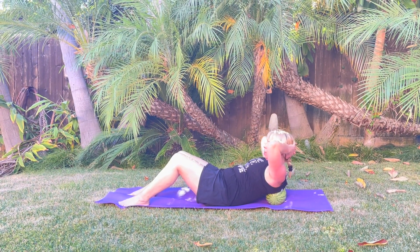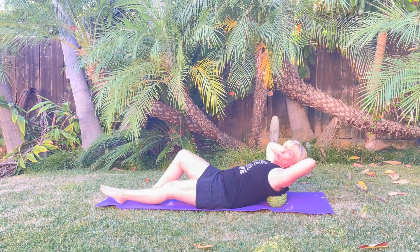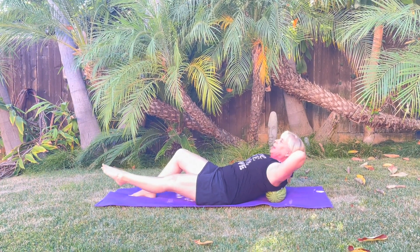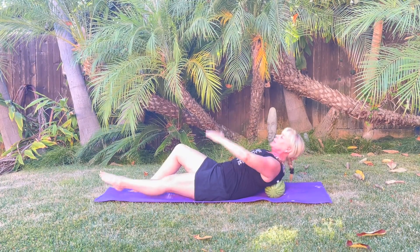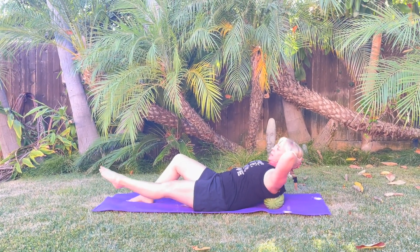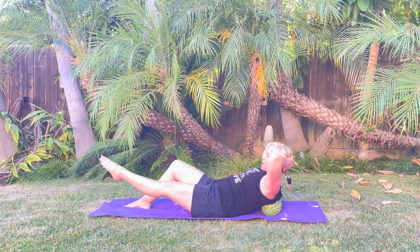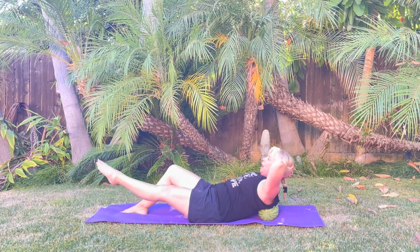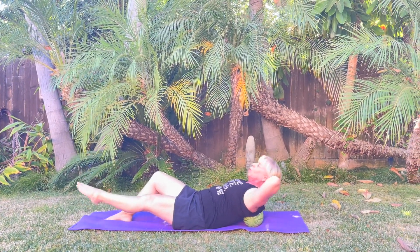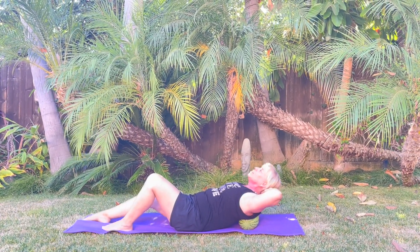Inhale, exhale, one more — exhale up, good. This time I'm gonna take one leg straight, let my head go back, exhale, lift it up a little bit and down. Engage that belly, scoop those abdominals in, and exhale. Three more and up, one more and up.